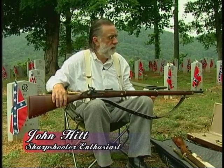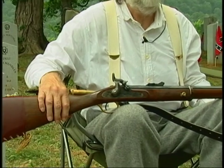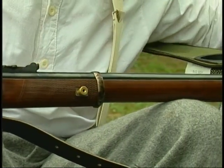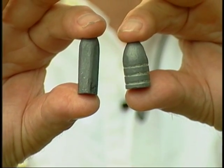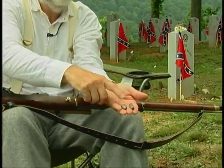This is the famous Whitworth — the most accurate rifle used by either side during the war. Sir Joseph Whitworth was commissioned by the Crown of England to develop a new rifle, and this is basically what he came up with. It's very different than the Springfields and Enfields, which shot the Minié ball in .577 or .58 caliber. This rifle, as did the other rifle I showed you, shoots a .45 caliber slug, and this bullet is much more aerodynamically designed for long distance shooting than the short stubby one.